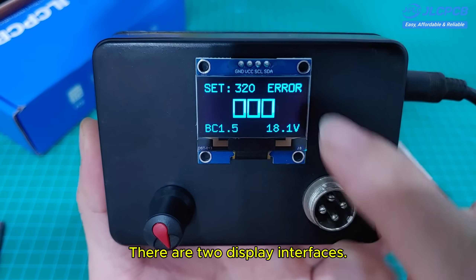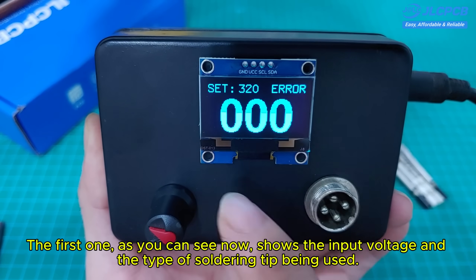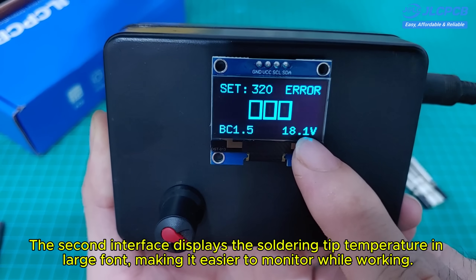There are two display interfaces. The first one, as you can see now, shows the input voltage and the type of soldering tip being used. The second interface displays the soldering tip temperature in large font, making it easier to monitor while working.